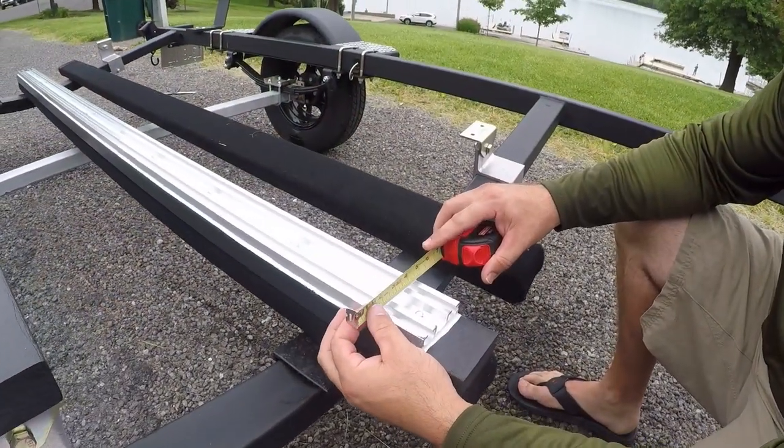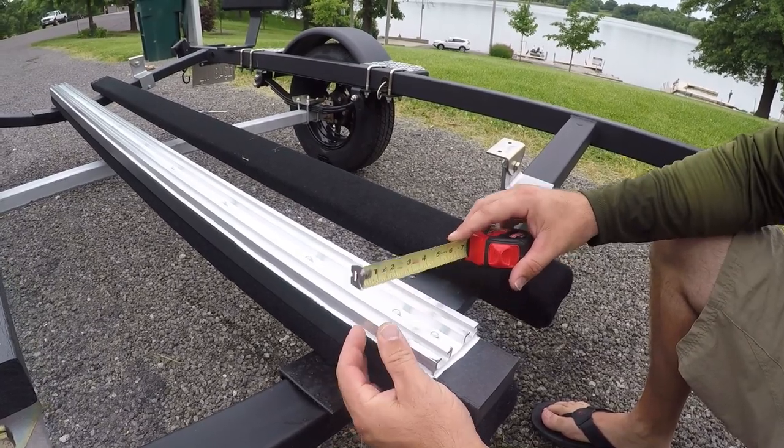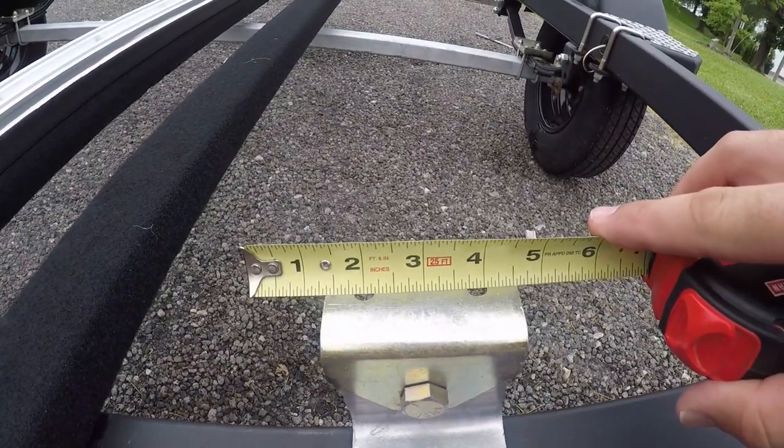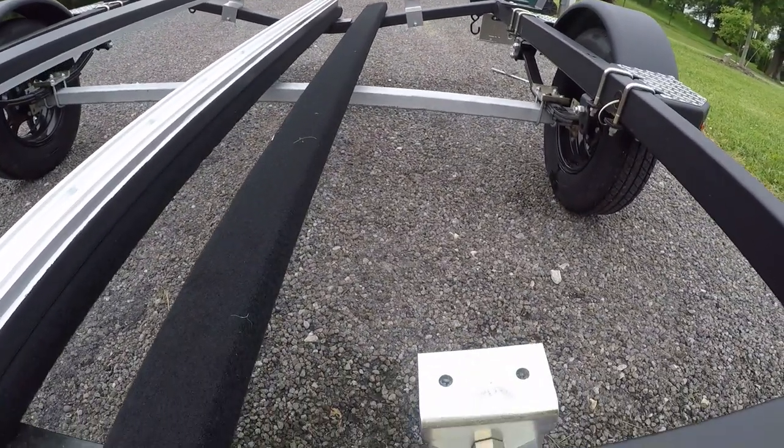It's a two-inch center. You can see here — two-inch center, we come to the bracket. We're off about an eighth inch. So we're going to open up both of these holes here and that should work out.